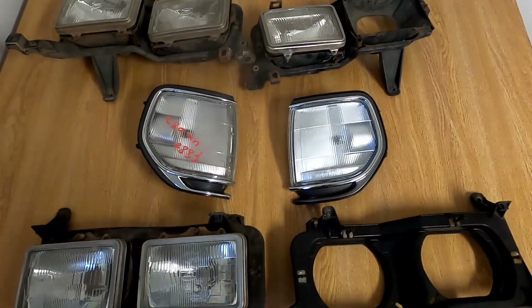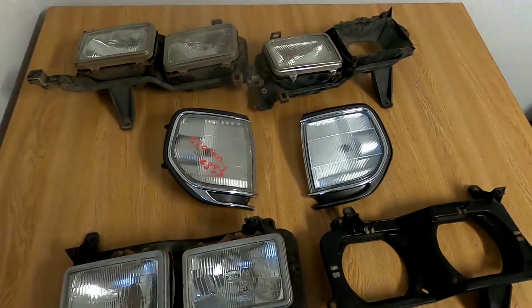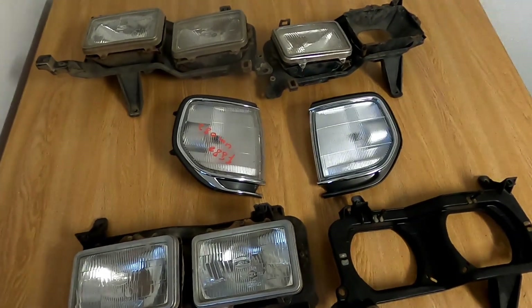I've always liked the look of the quad headlights that came on the Australian 80 series rather than the ones that came on the American spec models, and I'm planning on doing a conversion. Now, I know that some people will be asking: what is the point of doing this?